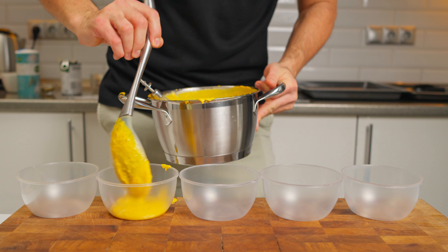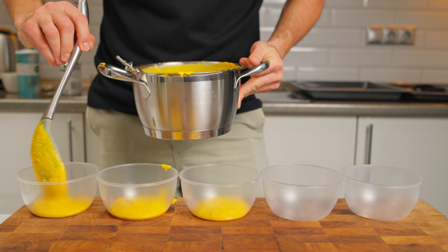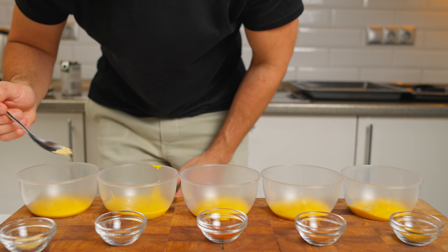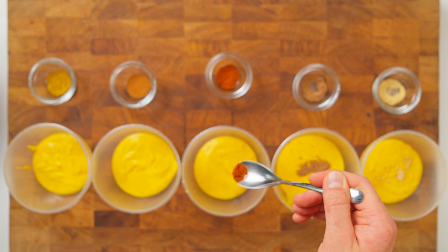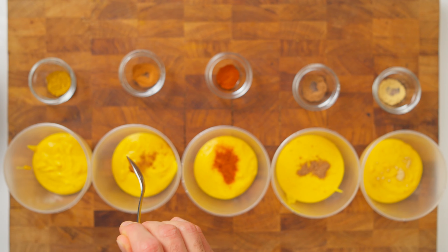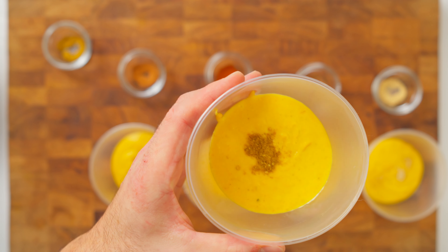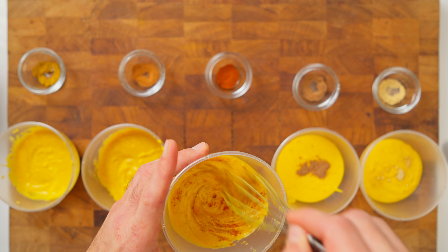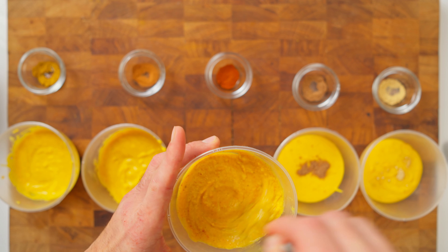Having crowned our creamy champion, it's now time to find out which spice truly complements our soup. Let's equally divide our soup into five containers – each will be introduced to one distinct spice: lively ginger, aromatic nutmeg, deep smoked paprika, subtle cinnamon, and rich curry. After adding each spice, I will ensure a thorough stir, allowing the flavors to integrate and settle within the soup.